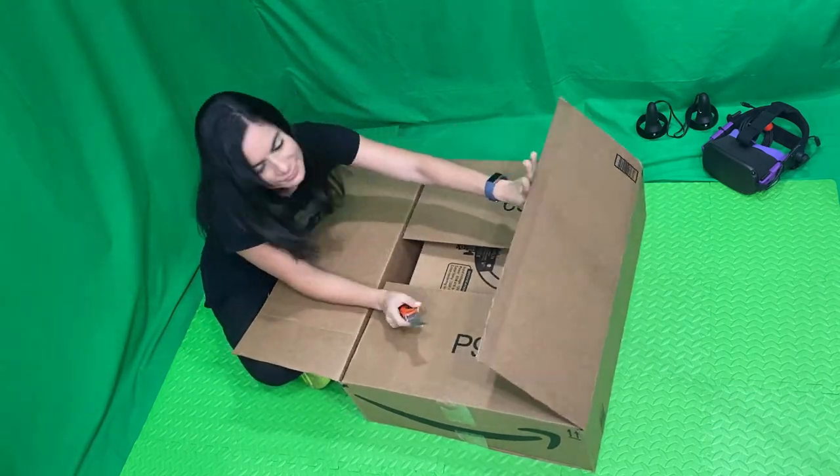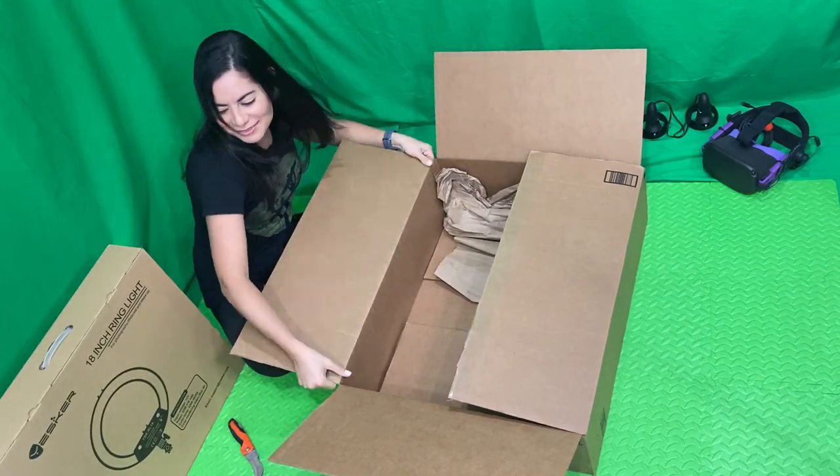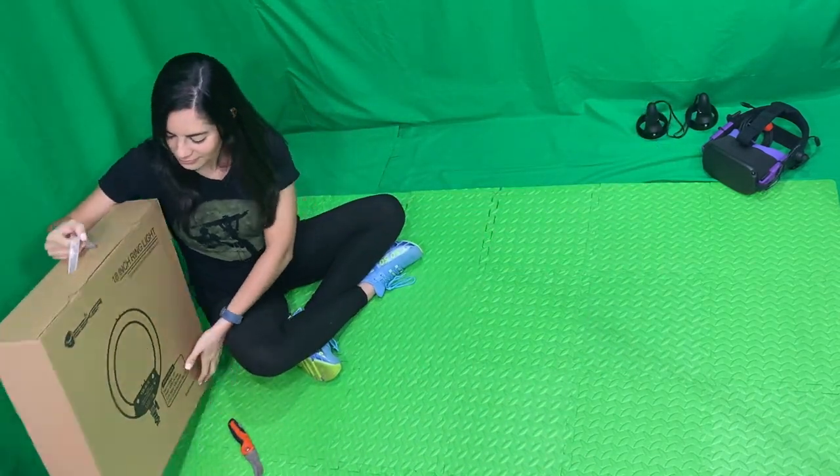The box came in perfect condition and they used two different boxes to ship it, which I feel keeps the fragile components safe upon arrival.